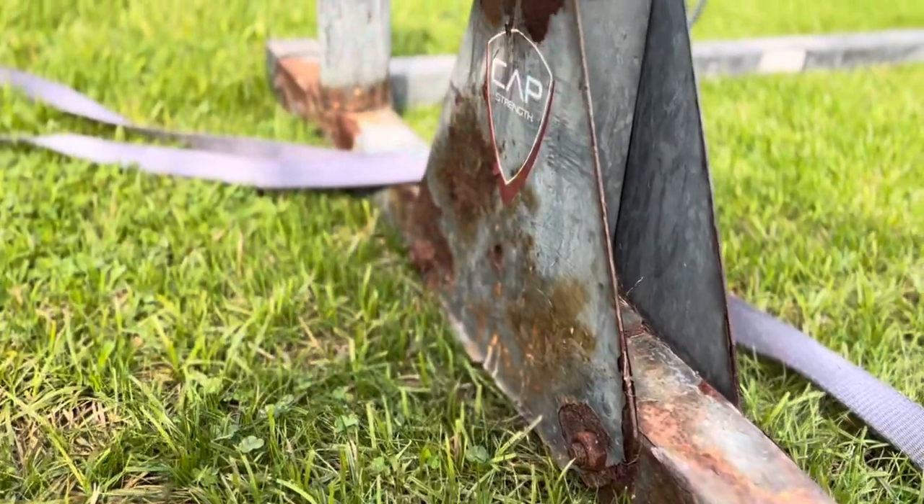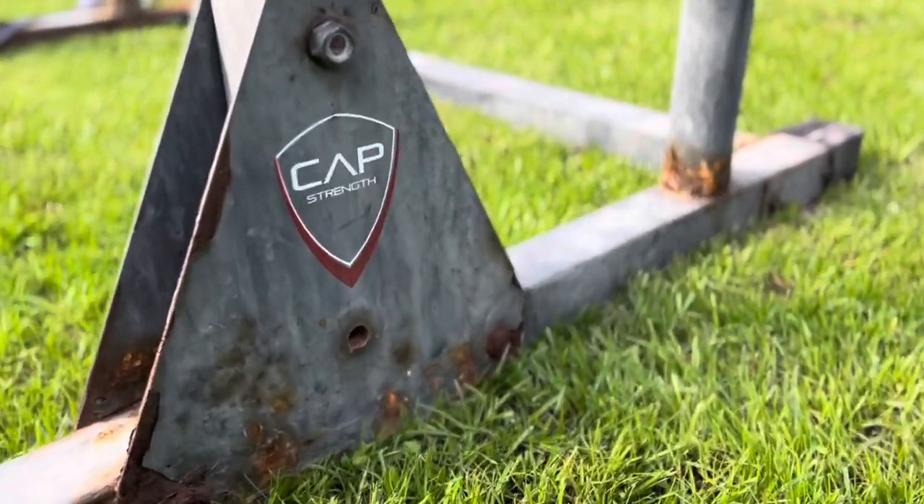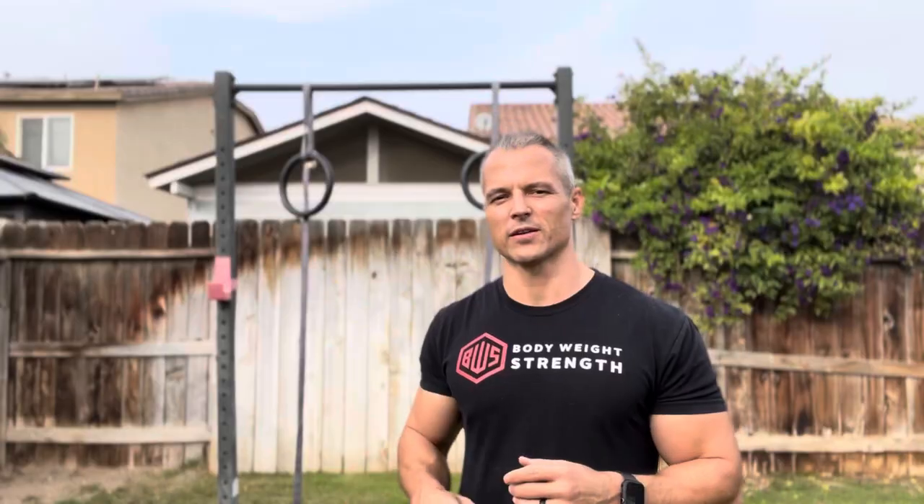It's held up pretty well, albeit with some rust. As you can see, there is rust on the lower portion of the rack. The top 80% looks great, but as you get to the bottom you'll notice it's rusted around all the areas where there are joints — where the pieces of metal are attached to one another.